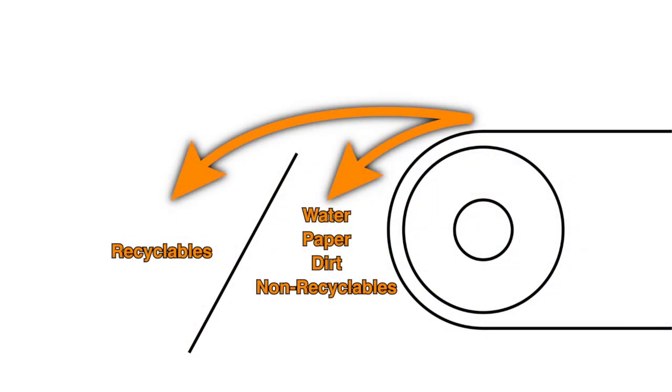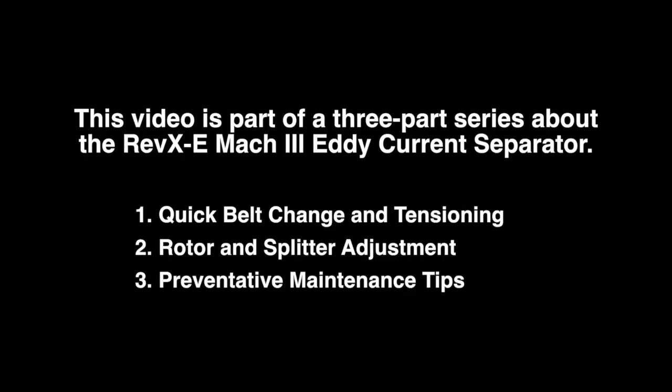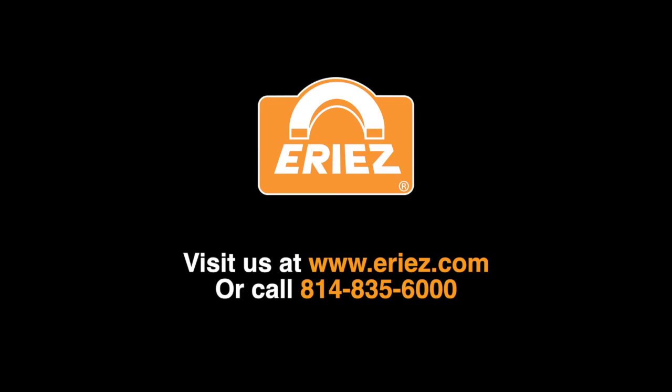This graphic represents acceptable performance of the eddy current separator. It is part of a three-part series about the Erie's Rev-XE Mach 3 eddy current separator. Please check out other Erie's videos on our YouTube channel or contact us at the telephone number shown on the screen.